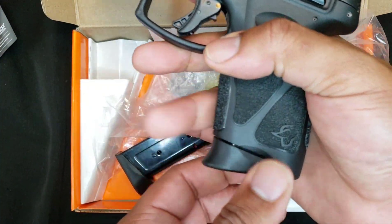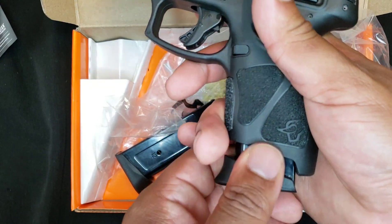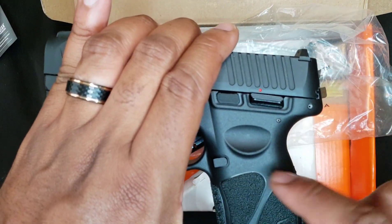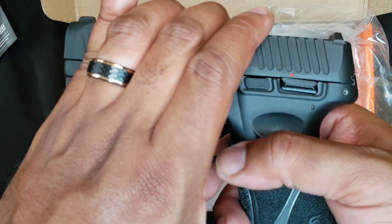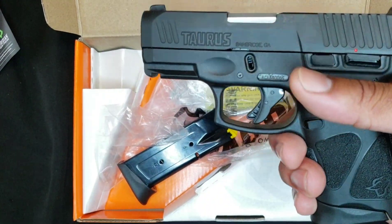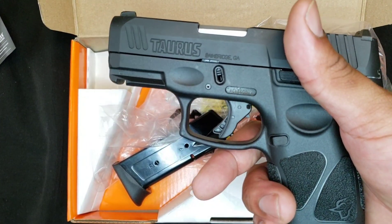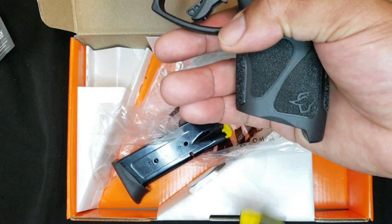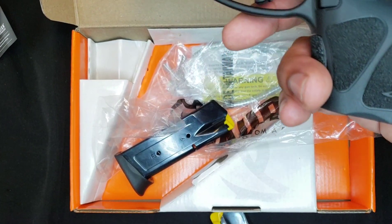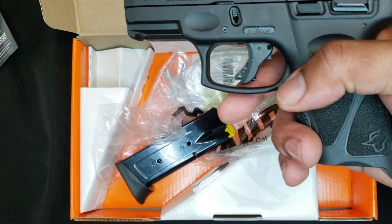As far as the feel in my hand — the magazine release on the G3C, you can pull it right out. They did a nice job on these too. A lot of people say in reviews I've seen that it's not big enough — but it's really for concealed carry, and for me I want to keep it slim. That way you can conceal it easily, and the magazines fly right out of there.